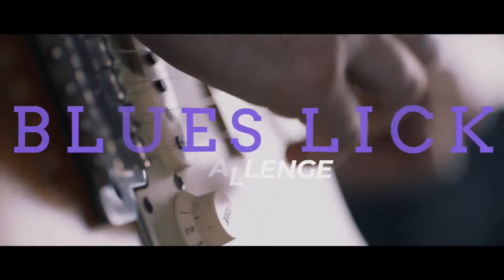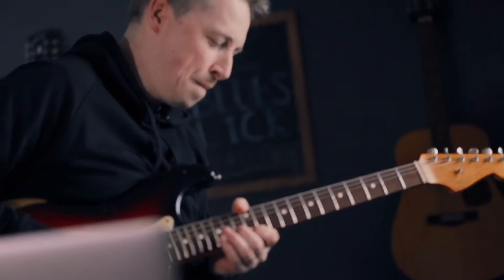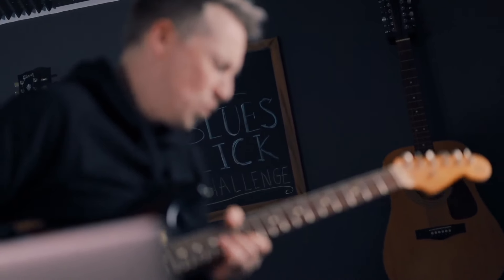So with each one of these licks, I'm going to be, first of all, going through the lick with you as it's recorded, taking you through exactly how to play it, and crucially, how to find it — assigning it to a chord that you can move around. And then we're going to do the work to make sure that you can play it over different tracks.